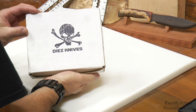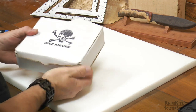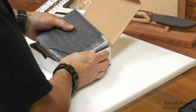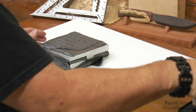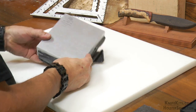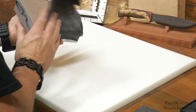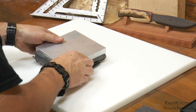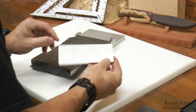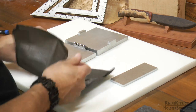We're going to be making a Kydex belt loop for this knife sheath using the Diaz Knives belt loop jig. Let's go ahead and get it out of the box and unwrap it. We should have two parts — basically the top and bottom are attached together by a hinge, so we'll call that one part. And then we have what I call the molding bar; that's what the Kydex will wrap around forming the loop in the belt loop. So get that together and then we'll set it off to the side.